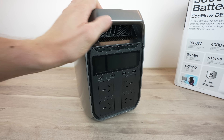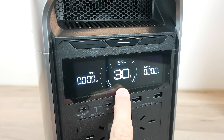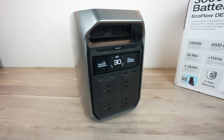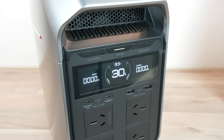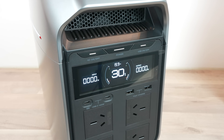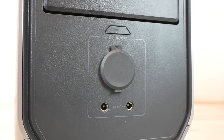The display on the front of the Delta 3 Plus is similar to other EcoFlow models. On the left it shows the total power input in watts, in the center is the battery capacity with a power draw animation ring, and on the right is the total power draw in watts. At the top is the time to fully charged or empty depending on whether the battery is being charged or drained. The display sleeps automatically after 5 minutes by default but can be woken by pressing the power button, and the sleep duration can be changed in the app. The left and right buttons turn the AC and USB supplies on or off respectively, and the DC supply button is at the back above the DC port.